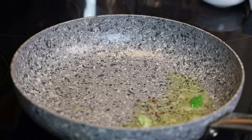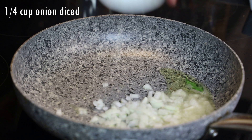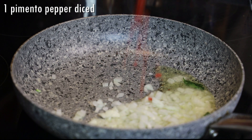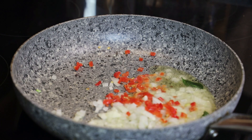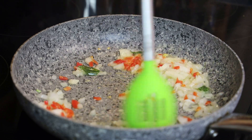Then we're going to go in with some curry leaves — if you don't have curry leaves, it's optional. In goes diced onion and pimento pepper, diced. We're going to sauté until the onion is translucent.